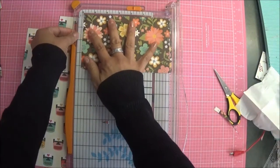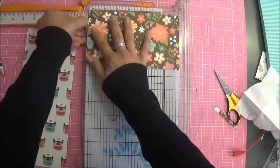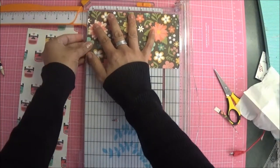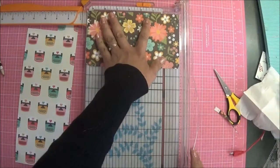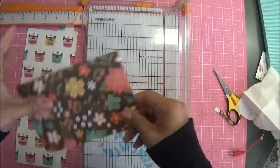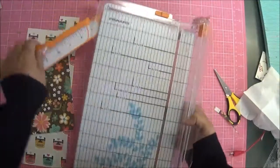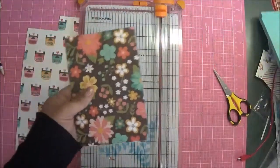Six and three-eighths is right here — there's like a little line there. I nicked that a little bit but don't worry about it, because we're going to fold these anyway. Inside we're going to have little flaps for our boxes.